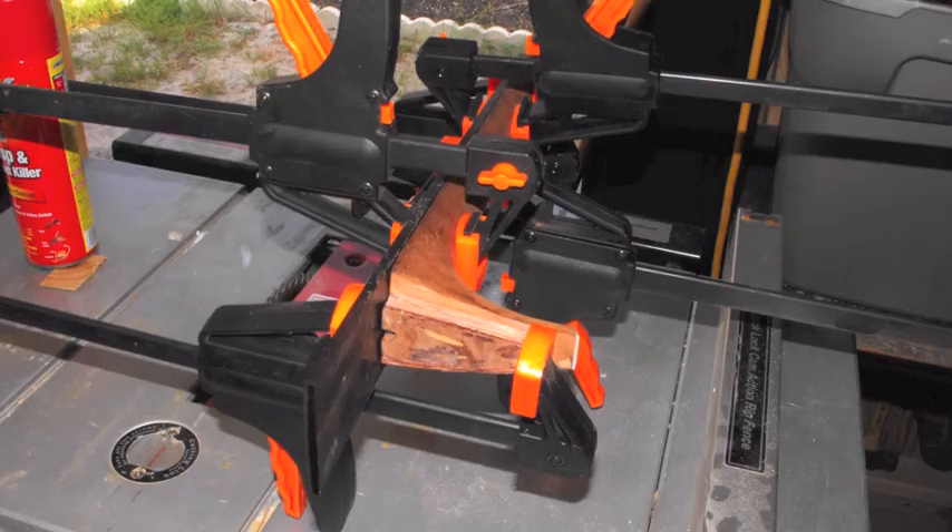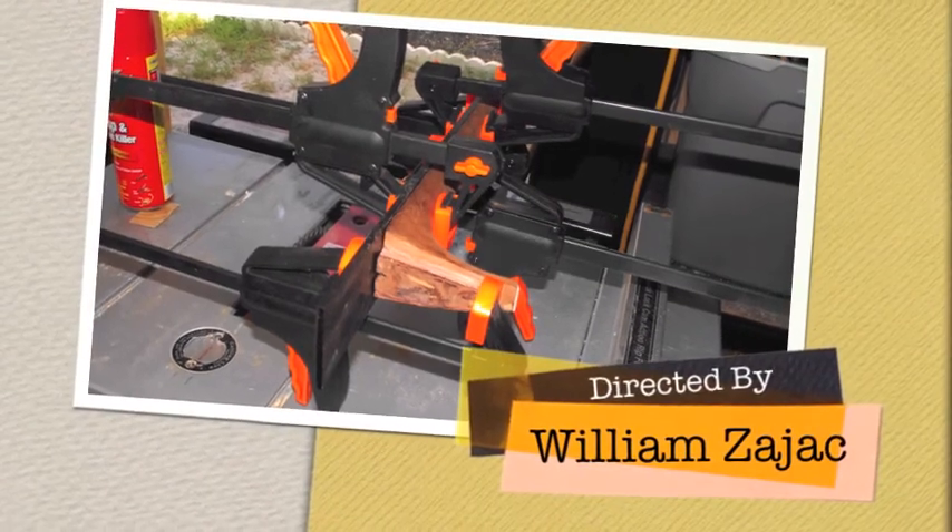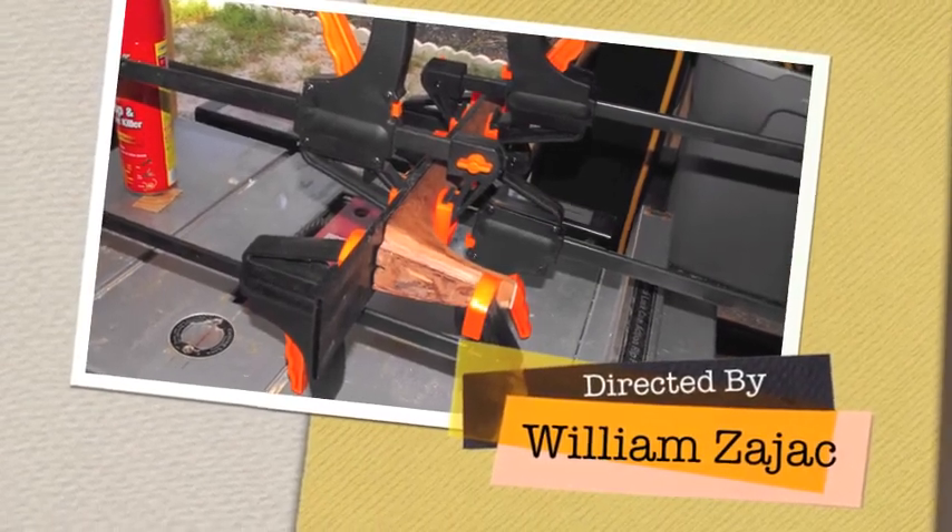You can see right there where the dovetail meets the fretboard — there's a little gap there. I'm leaving myself a little room for adjustment.